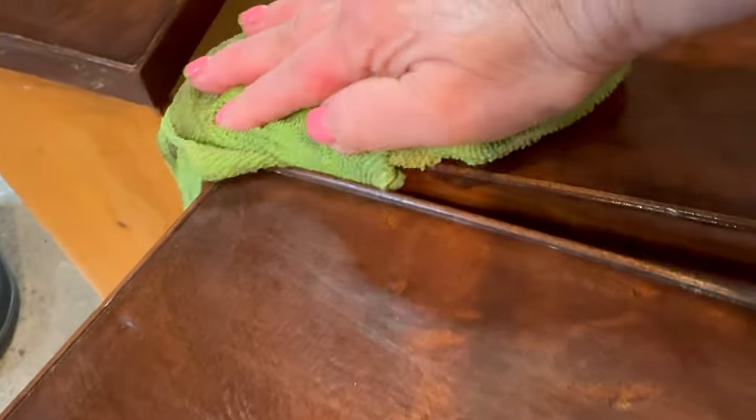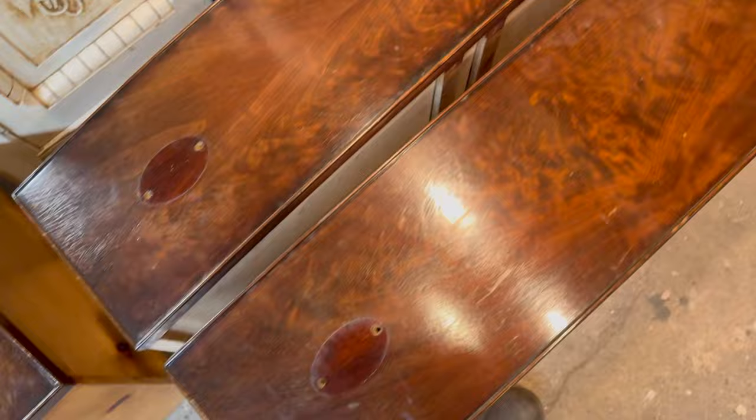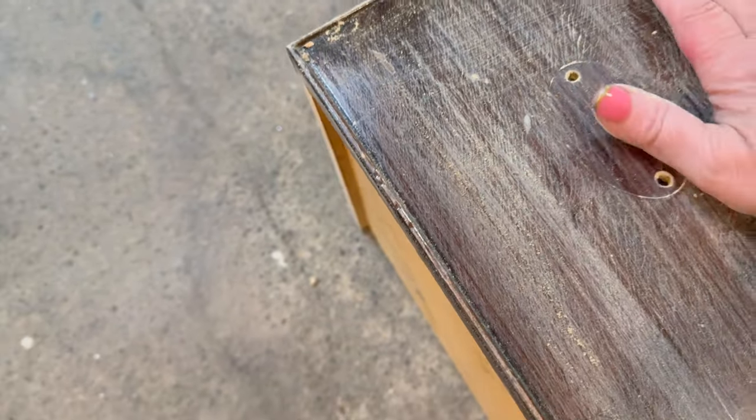Transfers need to be applied to a clean, dry, wax-free, and dirt-free surface, so the first thing I'm going to do is sand my dresser and get it prepped for paint. You can check the description box below for all the products I've used in this project.